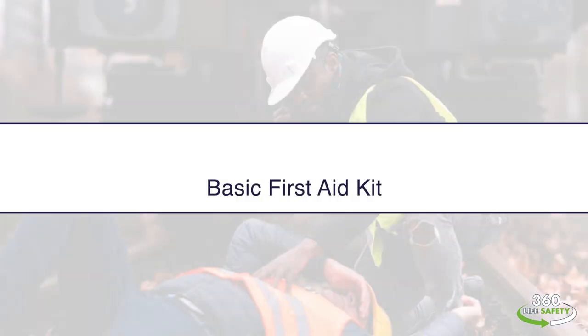Hi everyone, Rachel from 360 Life Safety here to talk to you about our wonderful compact 92 piece First Aid Kit.